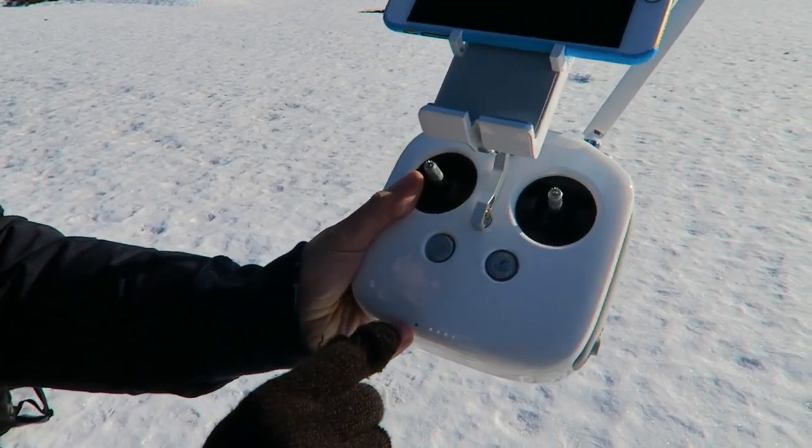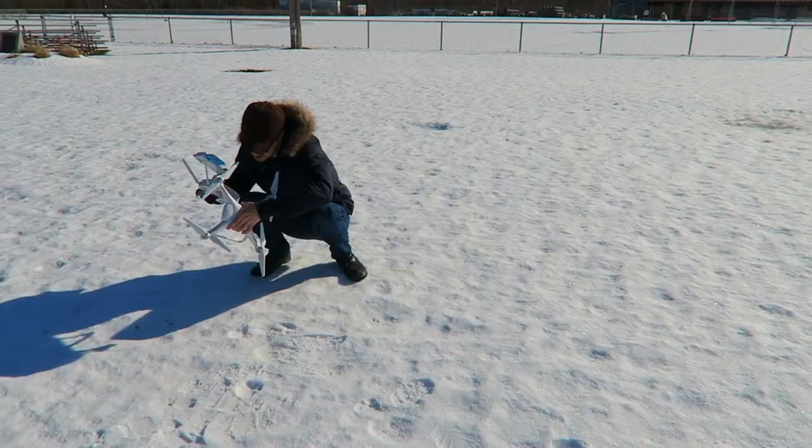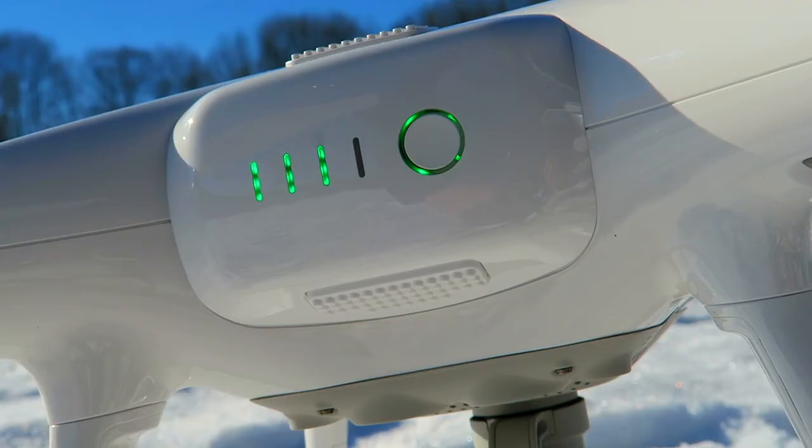The green light right there shows that it's found GPS. Green light is on here. Rule number one if you're going to fly a drone: don't forget your lightning cable to connect from the controller to the remote. We have to head back to the house to get that. I usually have like four of them in my backpack. It's a little disappointing — anti-climactic.